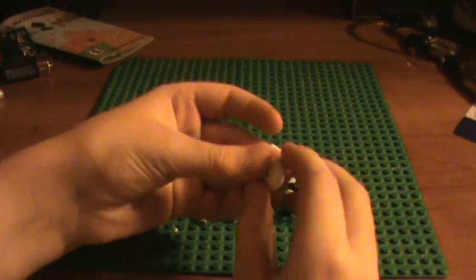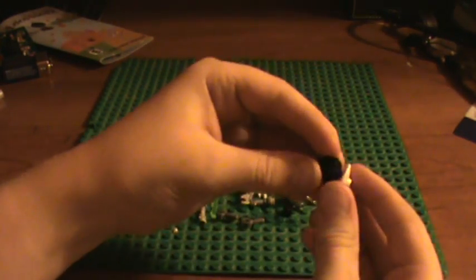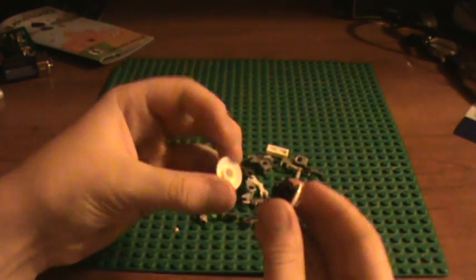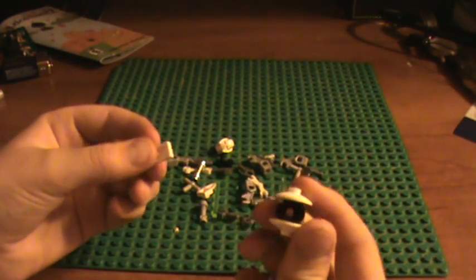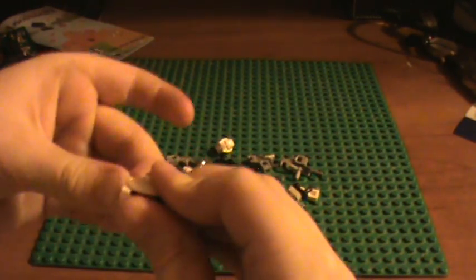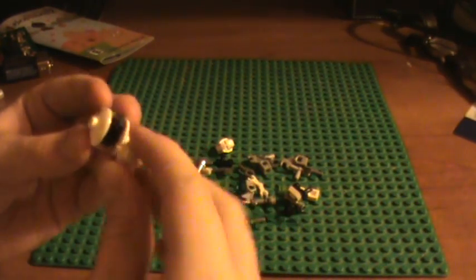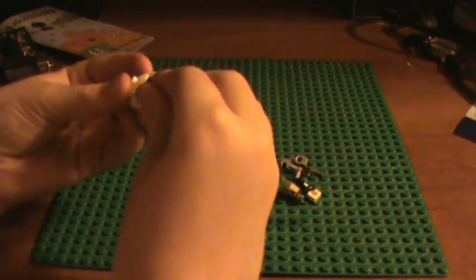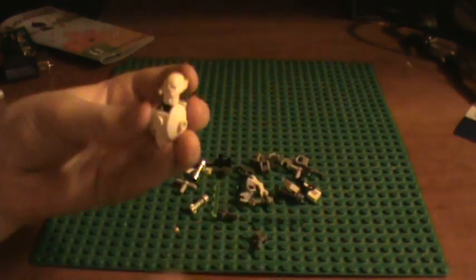I'm going to start with the body. It uses this piece and then you attach it onto this piece — either side doesn't matter, just not the top. Then you get another one and put that opposite, then you go to the side with no knob and put this piece there. Then you put these pieces that came with the Lego Technic dinosaurs and things like that on the other side pointing down, and then you put a black knob on the top here.